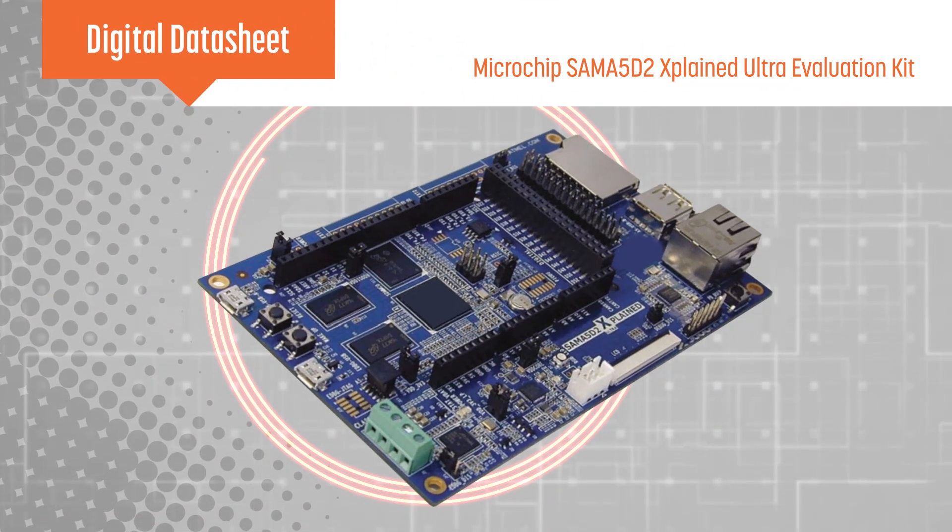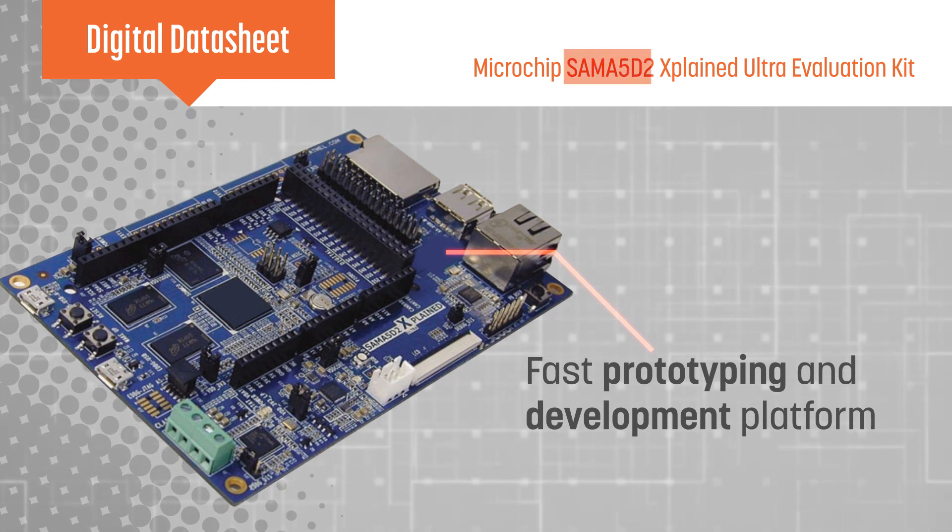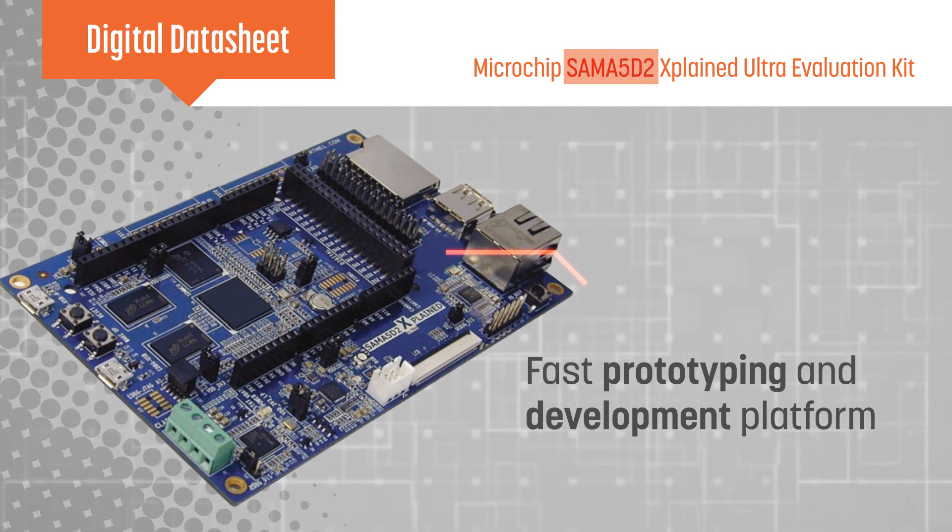Microchip's SAM A5D2 Xplained Ultra Evaluation Kit is a fast prototyping and development platform for the SAM A5D2 series of microprocessors.